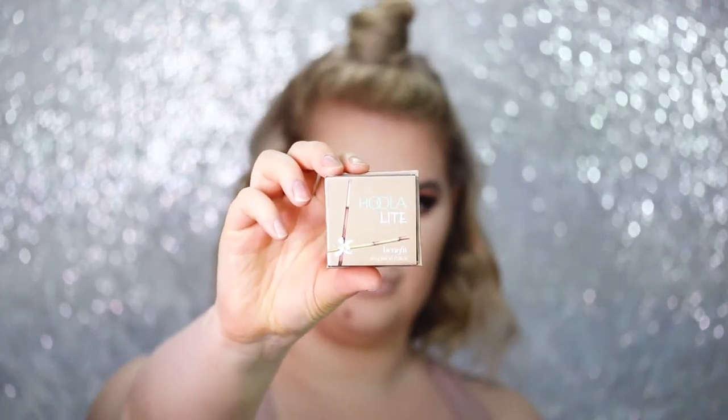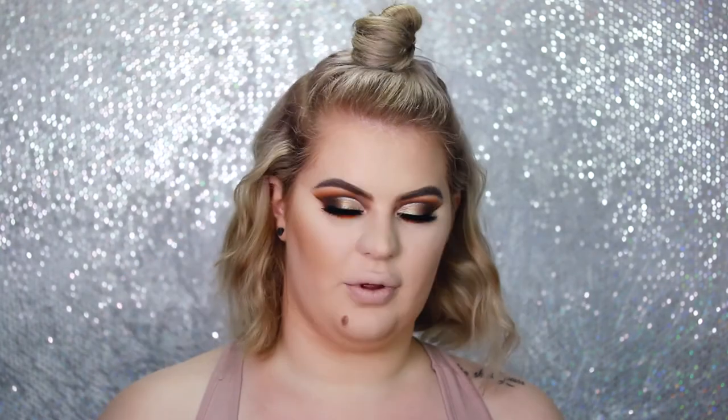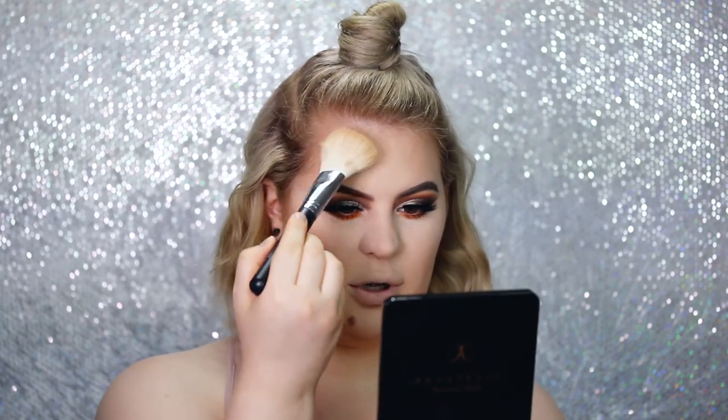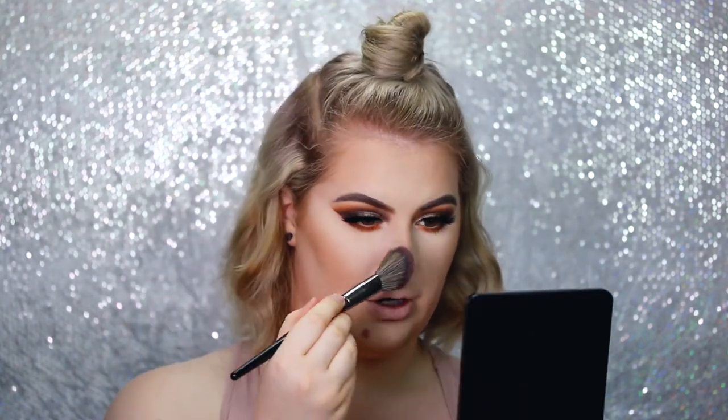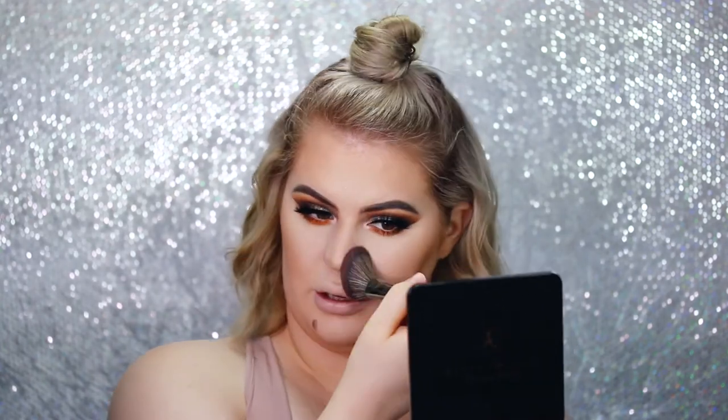Moving on to contour and bronzer — I'm first going to use the Benefit Hoola Lite with a Morphe M527 brush. I don't really like to do strong contouring anymore; I feel like a light application with a fluffy brush looks so much more natural and nice. For my nose I'm going to use the same Hoola bronzer but with a smaller nameless brush, and then with a clean brush I'll just blend it a little.